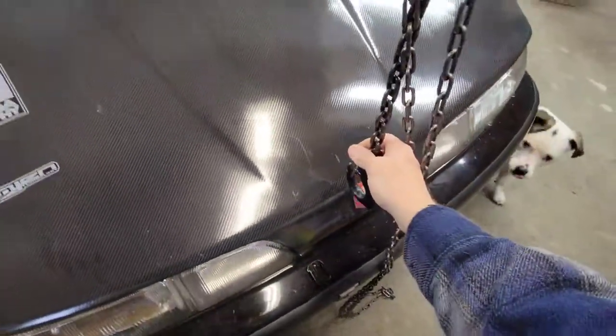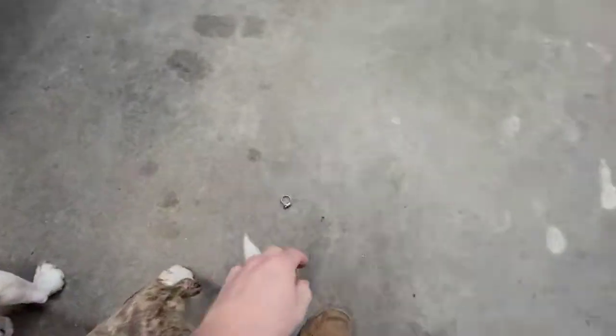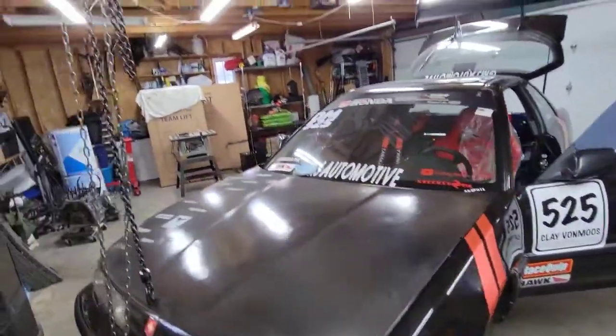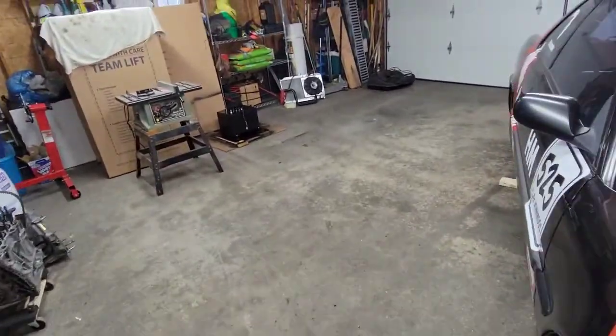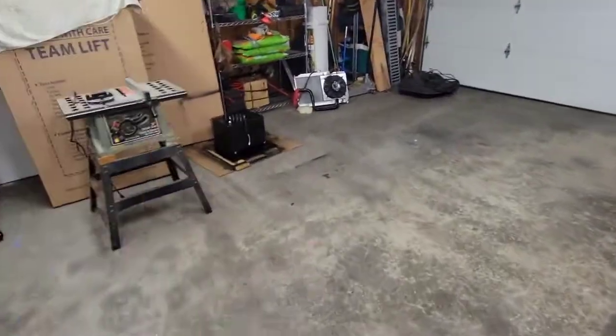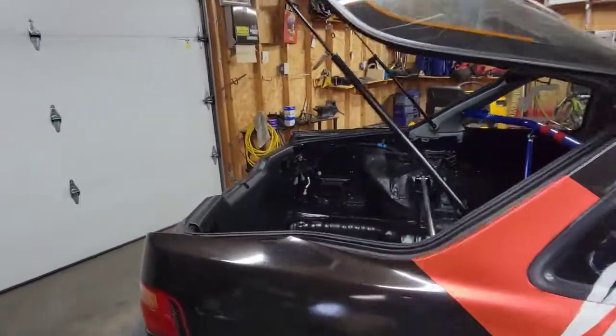I'm gonna get the tank set in there and get her bolted down, and basically just wait for the stuff from the internet to arrive so I can hook up the fuel lines.